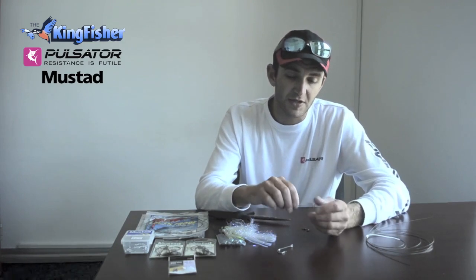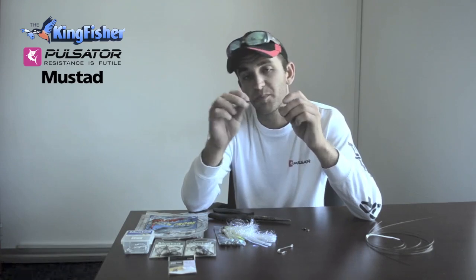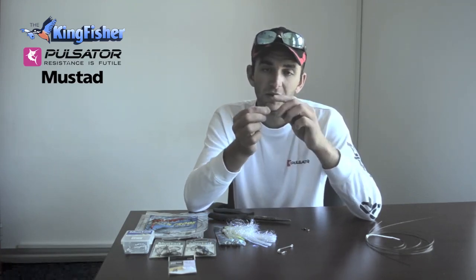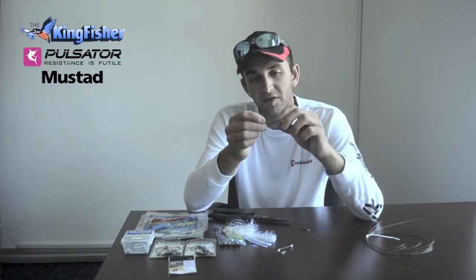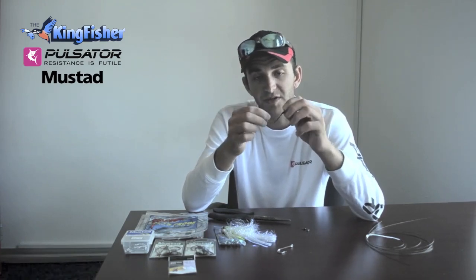Another option to look at is a bass hook. This is a Mustad Ultra Point Grip bass hook. It's chemically sharpened, so your hook-up rate is very, very good. It's a nice light gauge, so you set the hook very, very easily. That's another option to look at — using a bass hook for Snook.